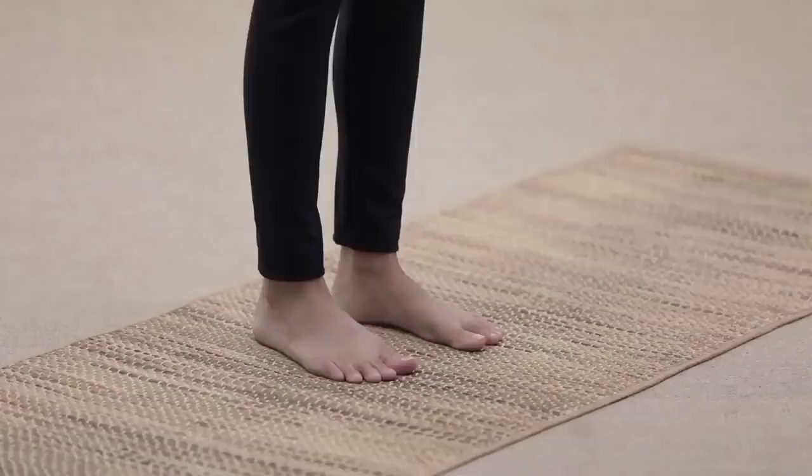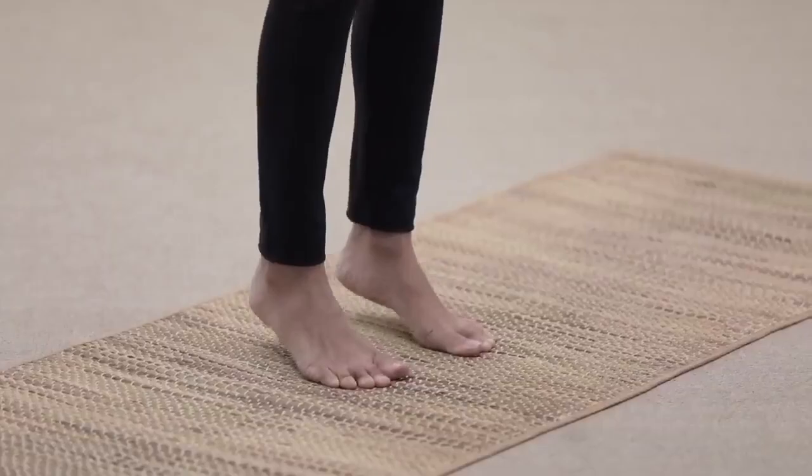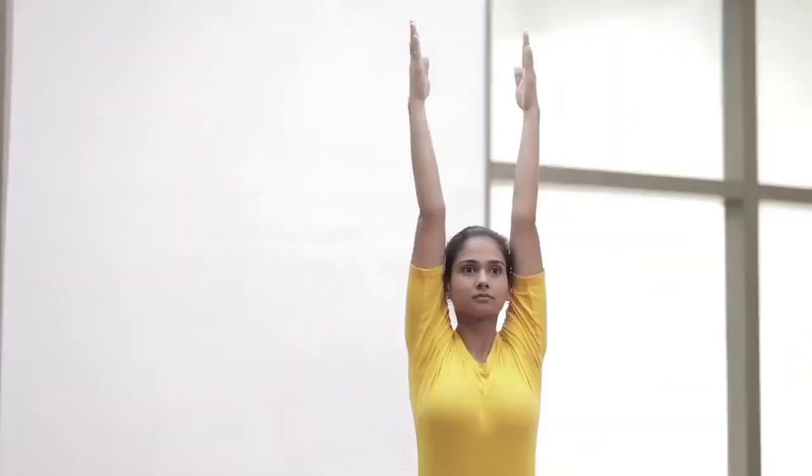Inhale and stretch the arms and heels up. Relax and maintain the position. Exhale, bring the heels down and release the interlock of the fingers. Come back to starting position.